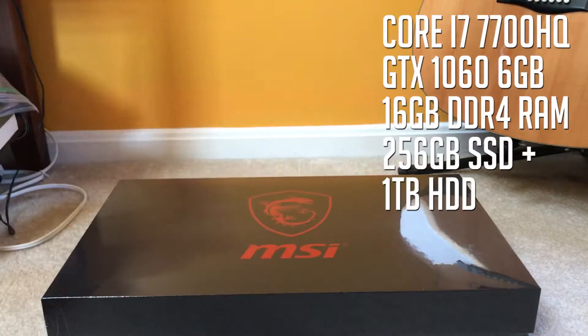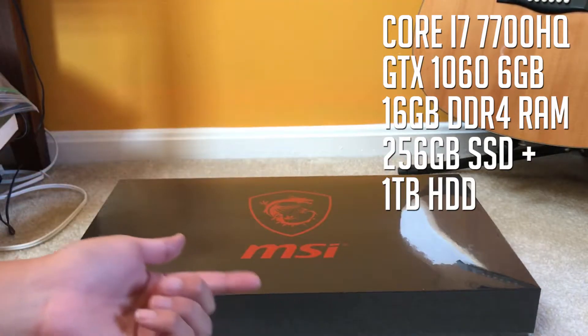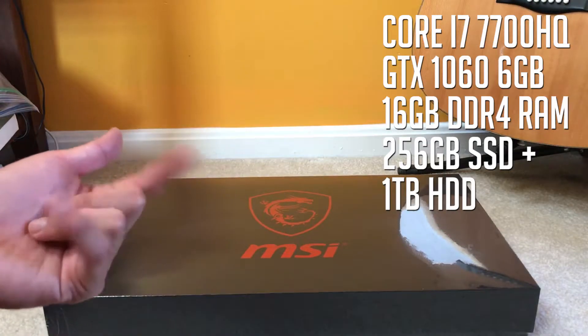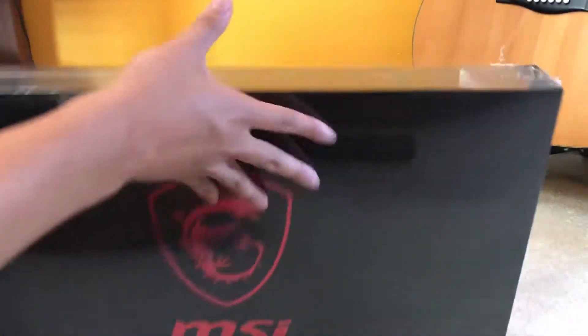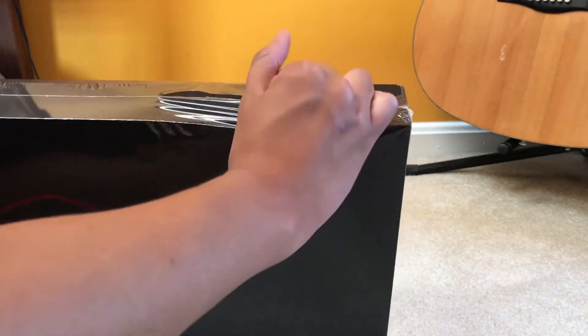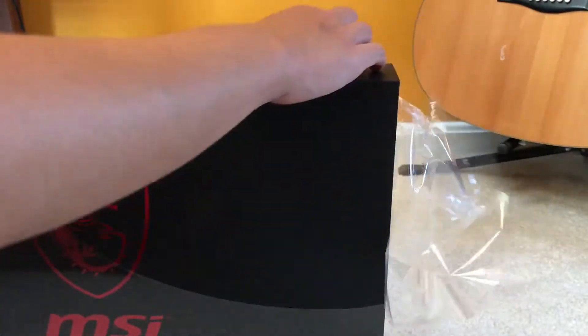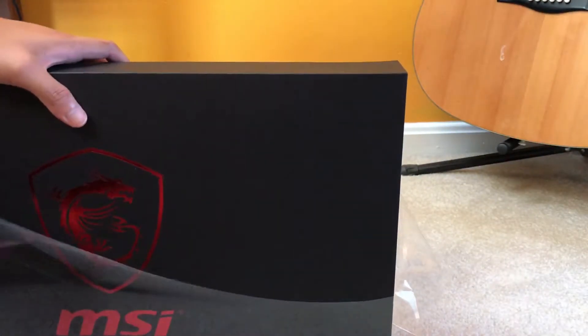It comes with the specs you'll see right there if you want to look at them. I don't remember if the SSD was running at PCI speeds or SATA speeds, but whatever the case let's get into it. We're gonna run some benchmarks later on, but anyway unboxing has always been my favorite part of any laptop.